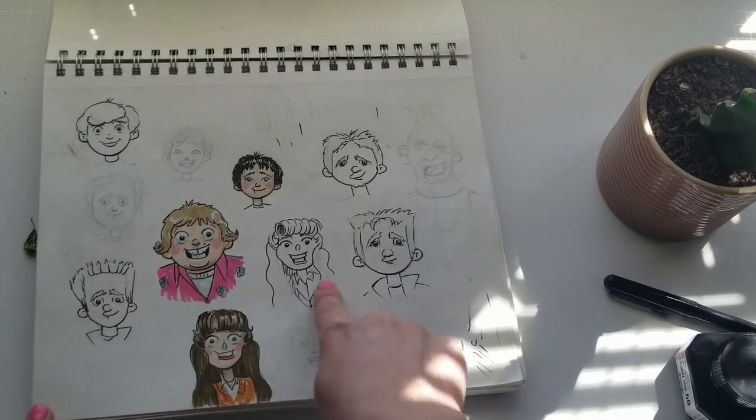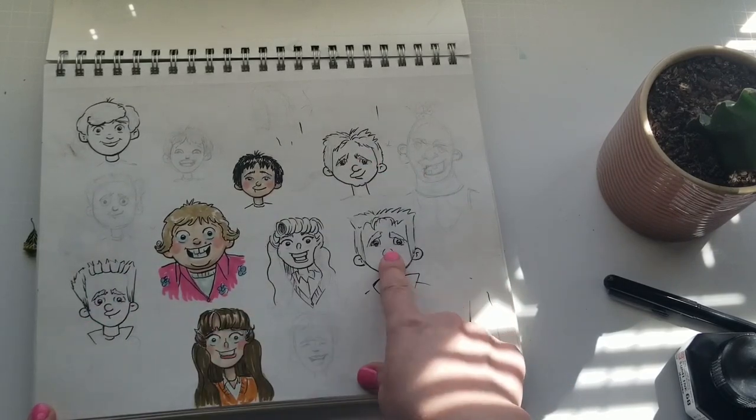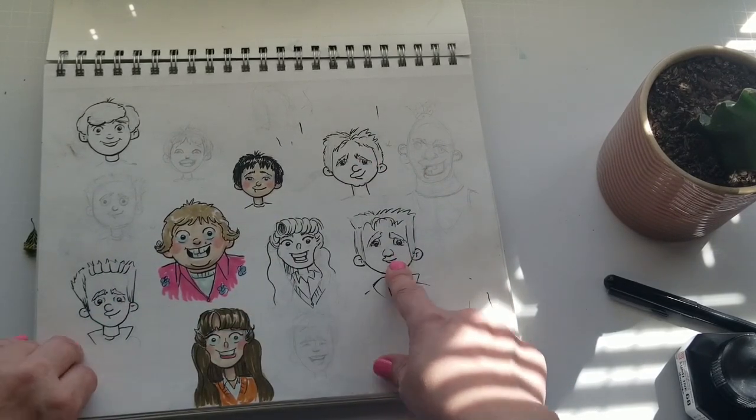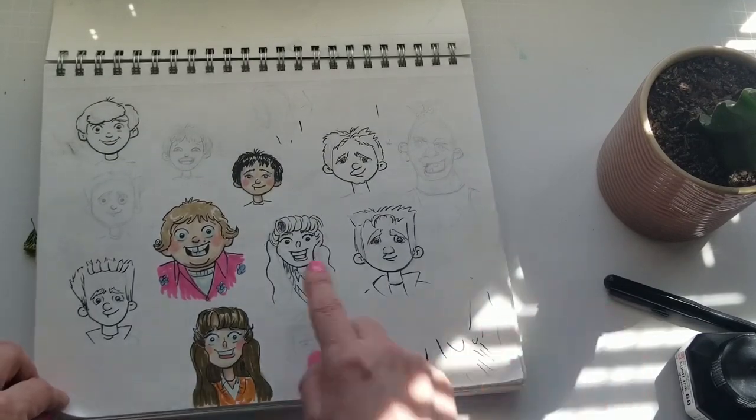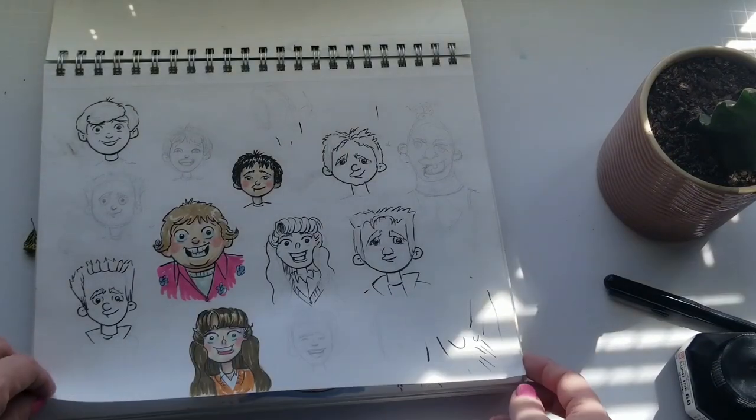I had the hardest time with — what's his name — Corey, one of the Coreys. But I do really like him — I think he's cute.